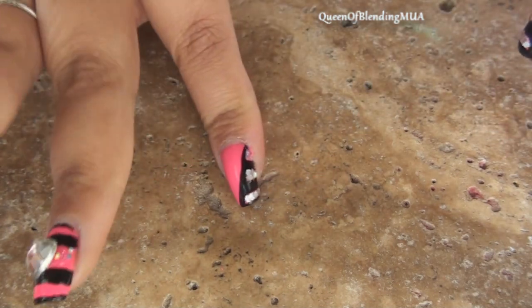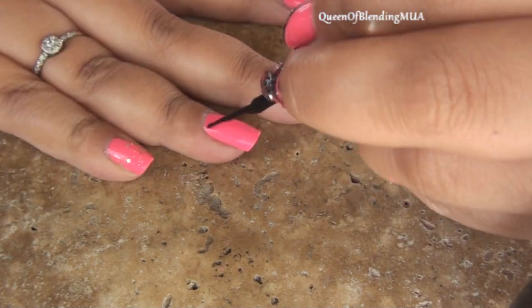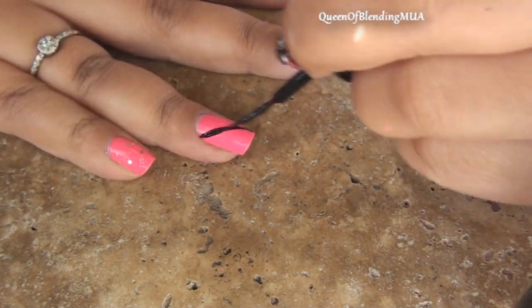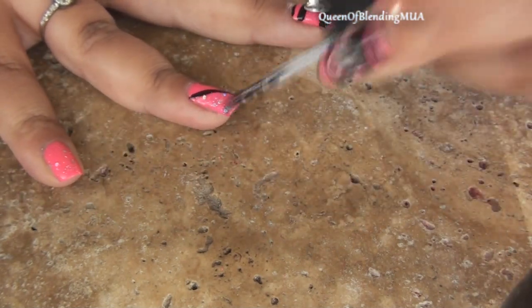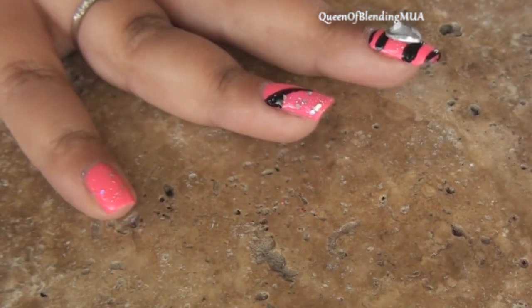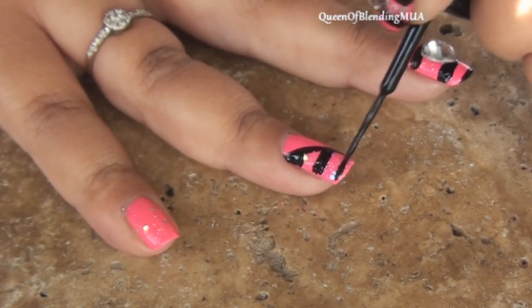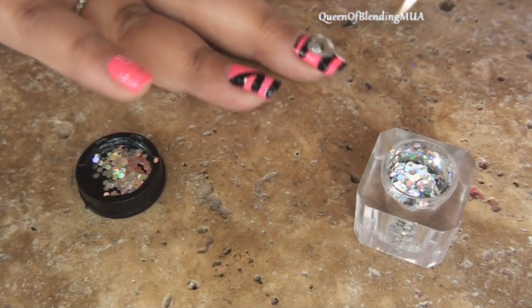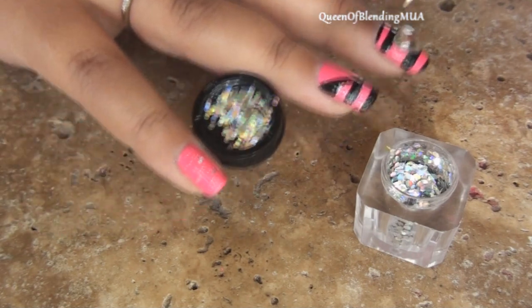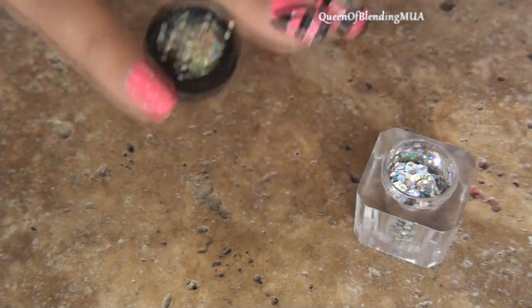Now for this design, again with the thin strip polish. And then quickly before the glitter polish in the middle dries, I'm going to add these little flakes — little flakes of glitter. It's kind of awesome.